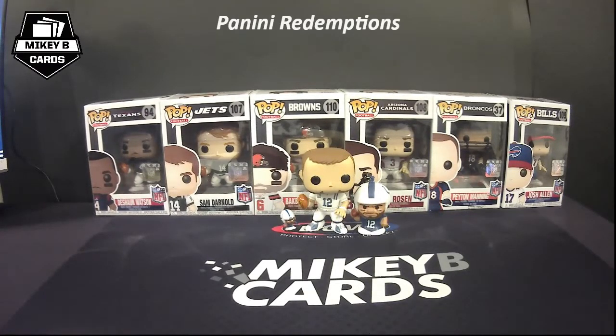Regardless of how you feel about redemptions, they're part of the hobby and they're not going away. All the major manufacturers do the best they can to make sure all those autographs are returned and ready the moment the product is about to hit the shelf, but the truth of the matter is things happen and sometimes all those cards can't get back on time.